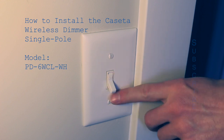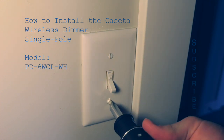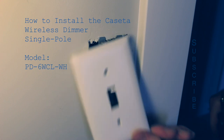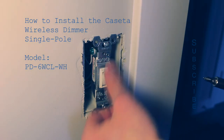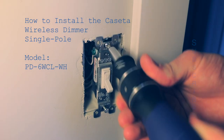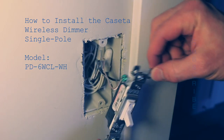Once the power to the room is shut off, go in and flip the switch a few times to make sure the power is indeed off. Then with a flathead screwdriver remove the faceplate. Now remove the switch from the wall box with a Phillips screwdriver, and pull the switch away from the wall.